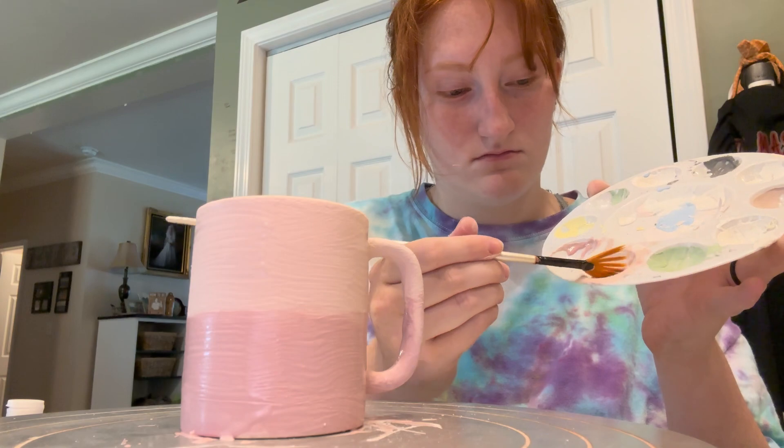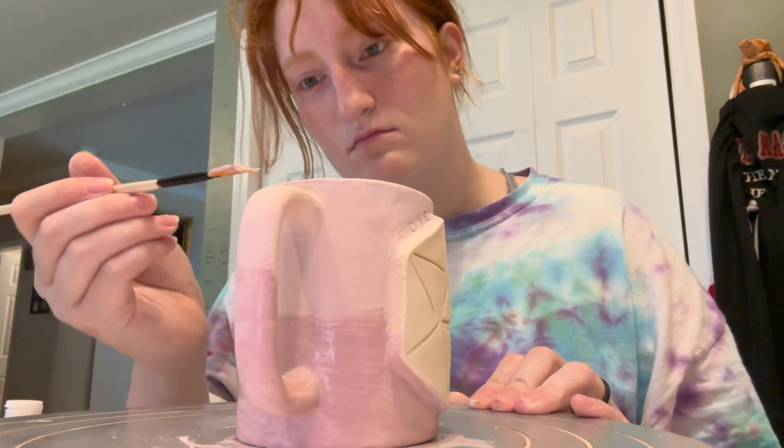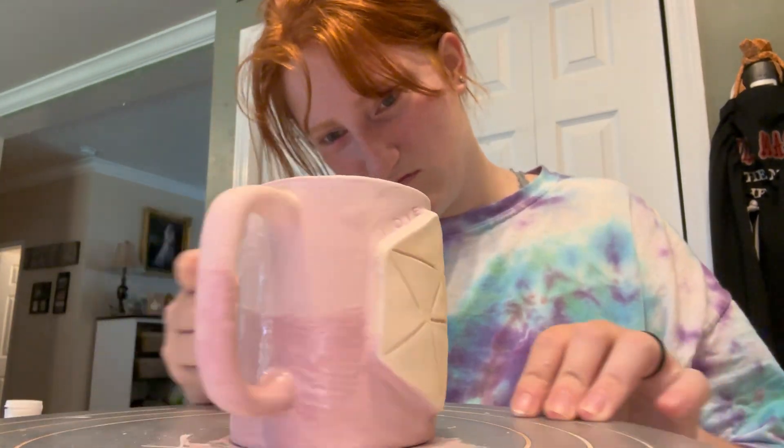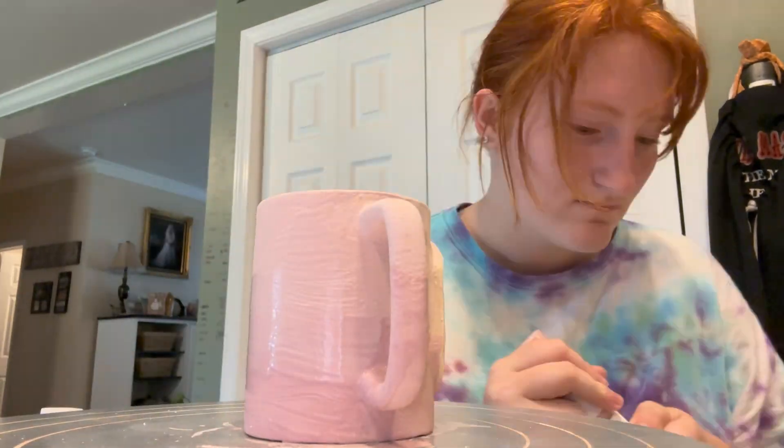Here I'm showing you the way I do gradients. I put one color on one side and the other on the other side, and then I go to the middle of where I want the gradient to start and I just blend them together. And that is the easiest way to get a gradient.